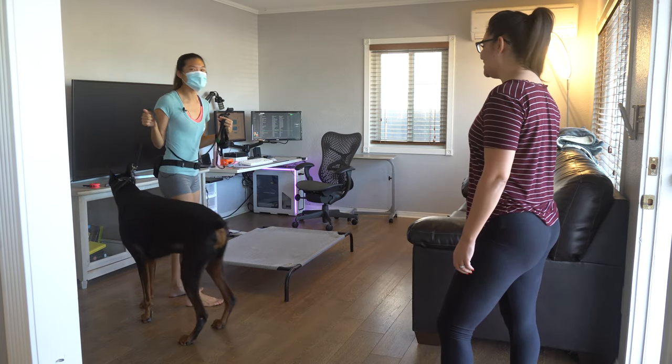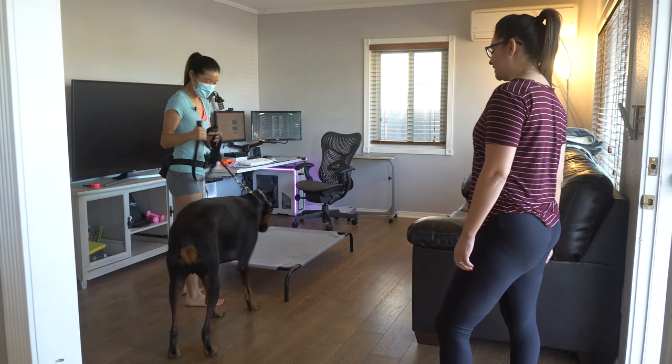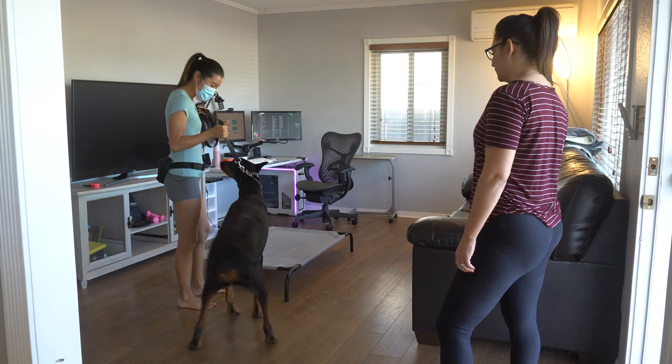I actually wonder if he's going to break my cot. He's so heavy — you saw it sink. He's about a hundred and a half.